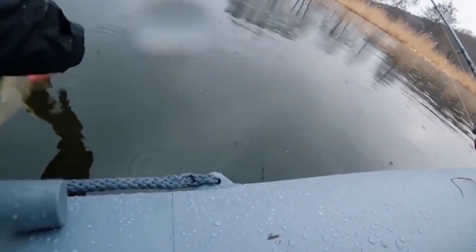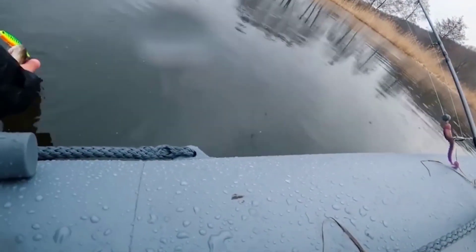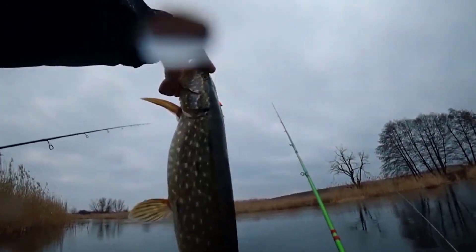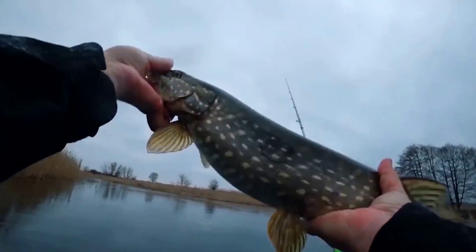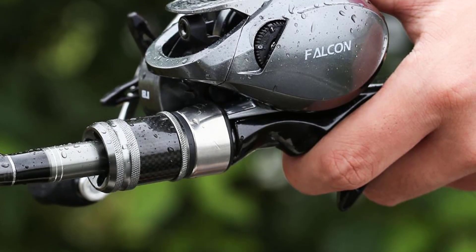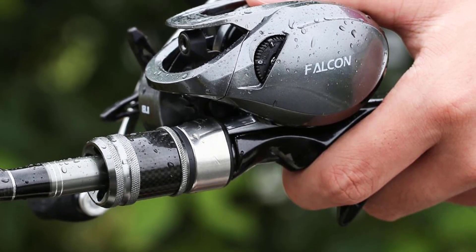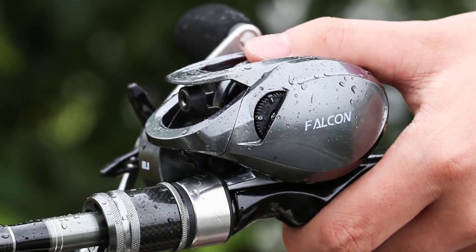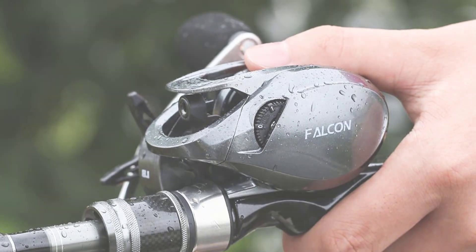Line capacity: 0.33mm / 100m. Falcon XG: gear ratio 8.1:1, weight 190g, bearings 11BB, max drag 7 kg, line capacity 0.33mm / 100m. Package list: 1 PC fishing reel, 1 PC instructions, original box packing.